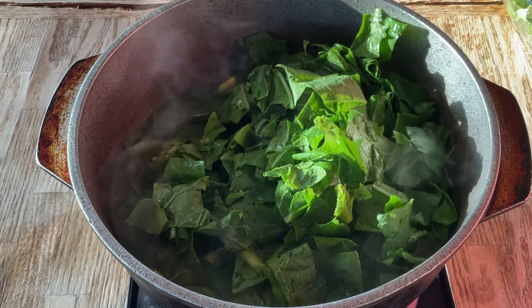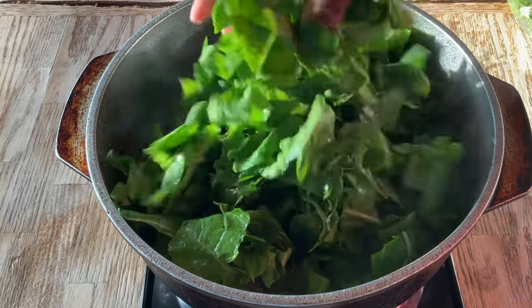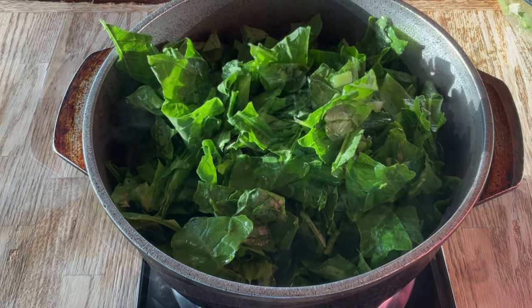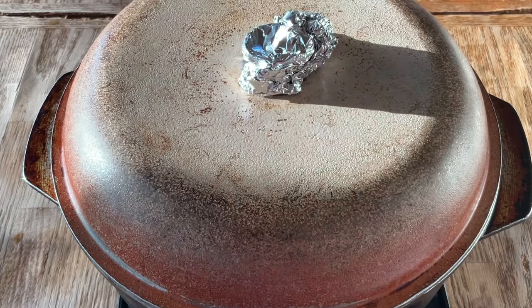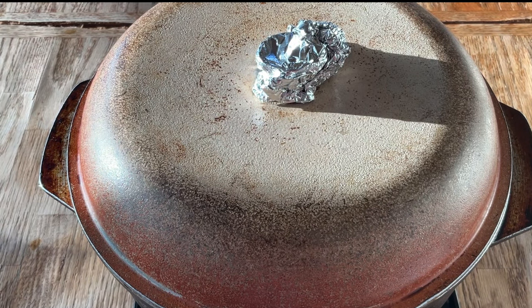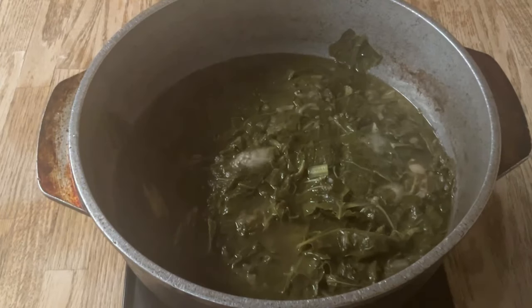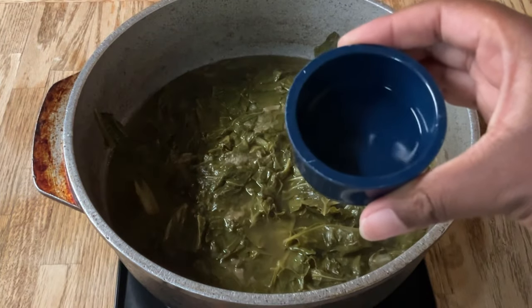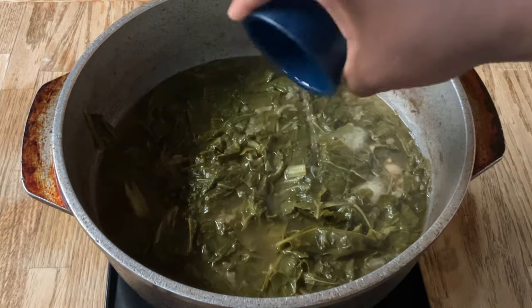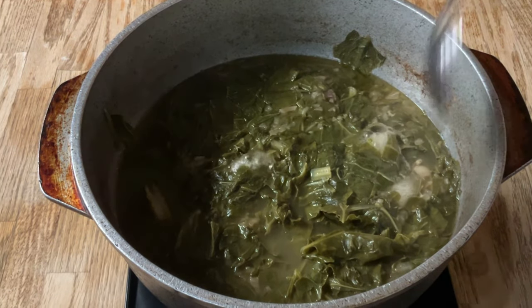It will cook down while it cooks. So now we're going to cover the pot and let it simmer for two hours. Your house is going to smell amazing! About 25 minutes before it's ready, we're going to add in a capful — which is a teaspoon — of distilled white vinegar. It ain't Southern greens without some good old vinegar. Stir this in — it smells so good. Nothing like the smell of greens cooking.